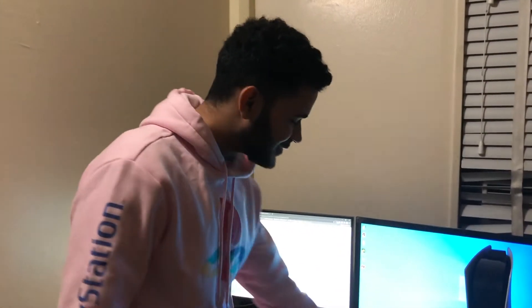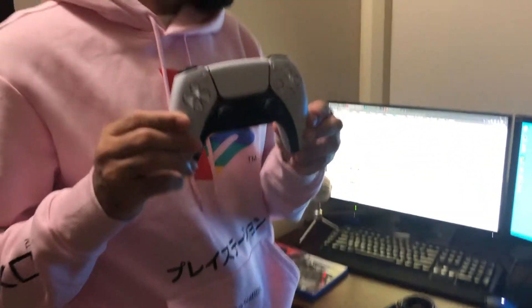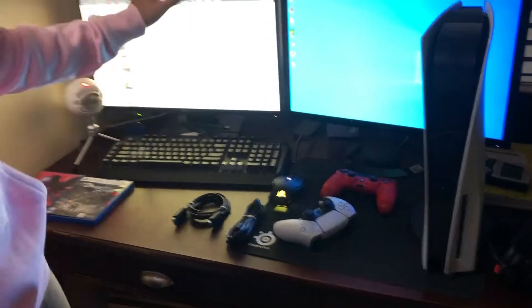What's going on guys? So today we're gonna set up the PS5 right here. Got the DualSense and got my monitors right here.